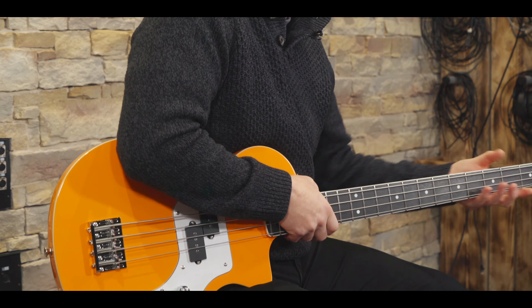Output socket is on the front. We've also got vintage appointments — a vintage style bridge and these fantastic vintage retro elephant ear tuners.